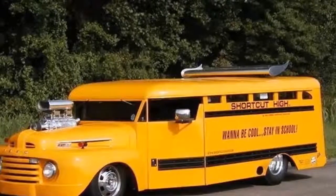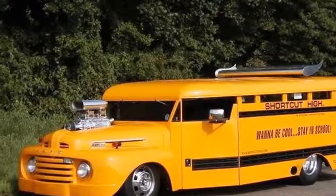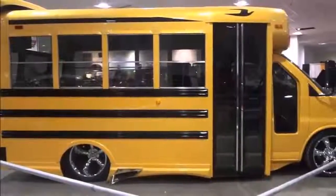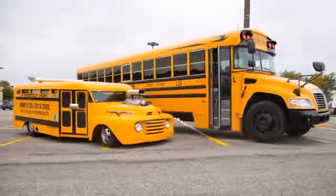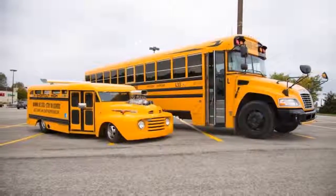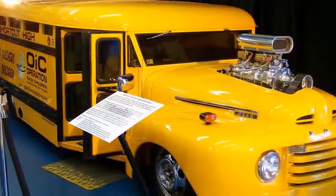We get a lot of beeping, a lot of cameras. People slow down, we cause quite a few traffic jams. We were sitting around one night at a car show and started talking about chopping a school bus, and nobody had ever really chopped a school bus or lowered a school bus. And I got to thinking, that would look pretty cool, so we did it.